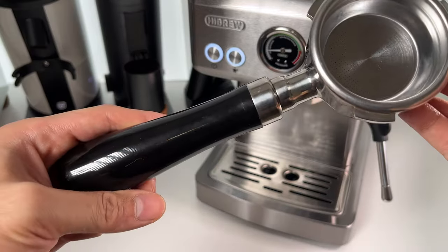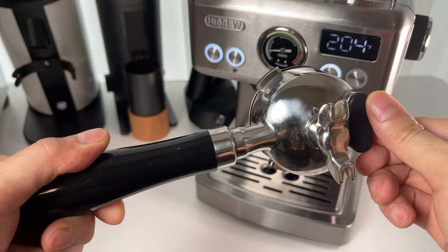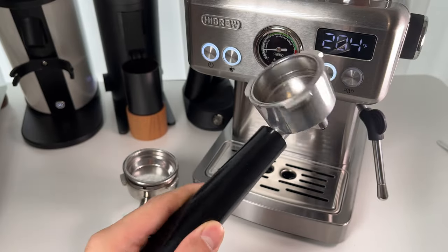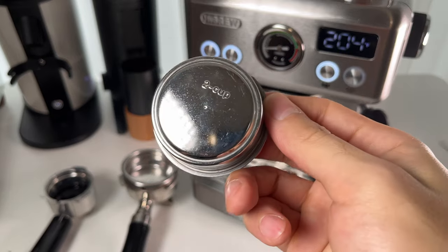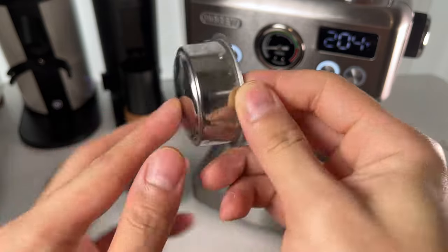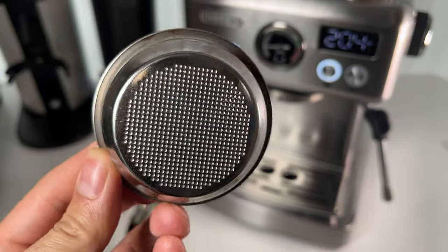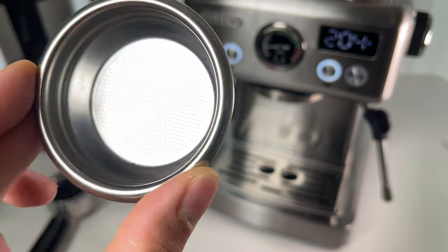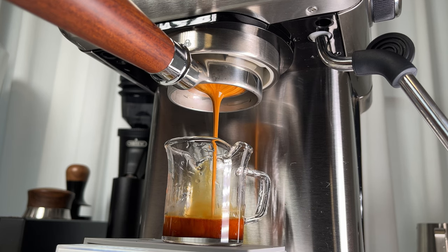The Hybrew H10A doesn't skimp on accessories. The 58mm non-pressurized filter basket is a big plus. Most entry-level machines come with pressurized baskets — they've got a tiny hole at the bottom and the coffee is forced through, creating what looks like crema, but it's mostly just tiny bubbles. In contrast, non-pressurized baskets allow for a more refined extraction, giving you richer crema and a more complex flavor profile — essential for pulling those authentic barista-style espresso shots.